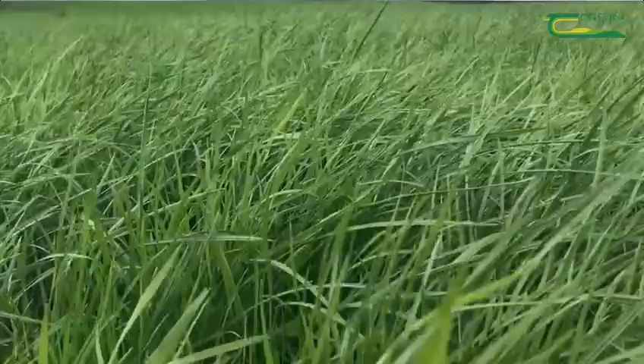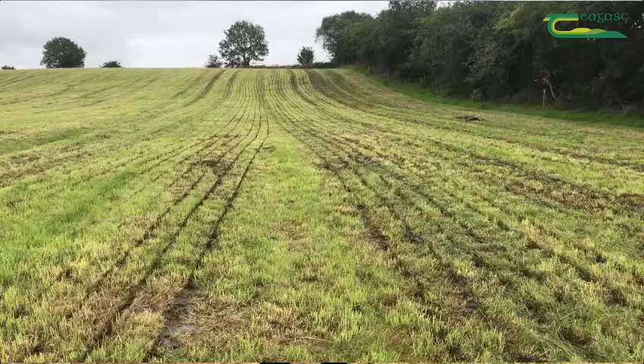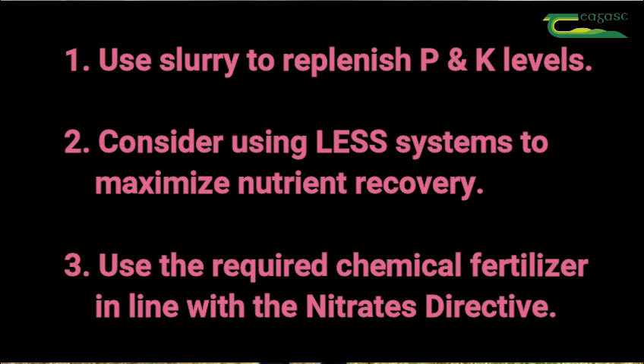To conclude, we would encourage farmers to make best use of the slurry for replenishing the P's and K's in the soil after the first cut of silage, and also to use low emission slurry spreading techniques to reduce losses and increase the recovery of nitrogen. We would also encourage farmers to spread the correct amount of chemical nitrogen for the crop they are trying to grow, and also not to forget sulphur.